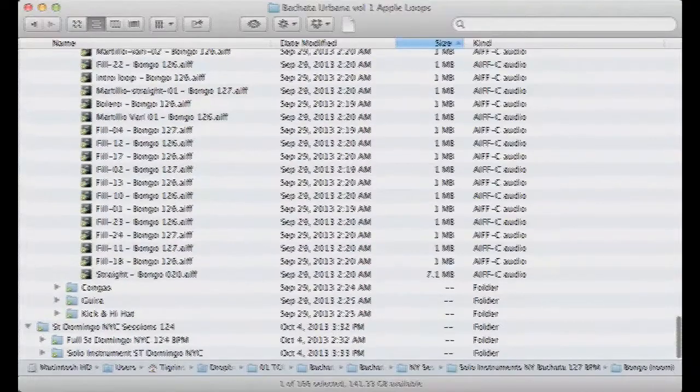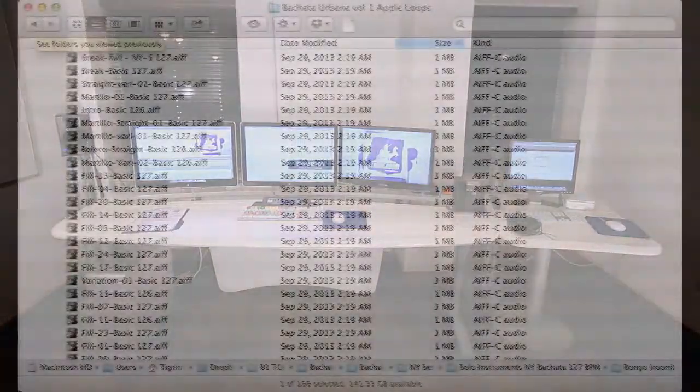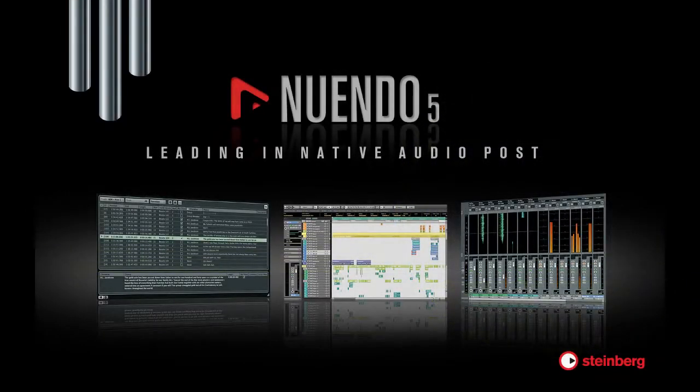All the loops are available in multi-formats — Rex 2, Acid, Wave, and Apple Loops — to suit the tempo of any musical session, compatible with Pro Tools, Cubase, FL Studio, Acid, or any other digital audio workstations.